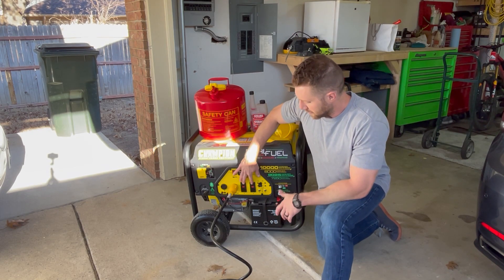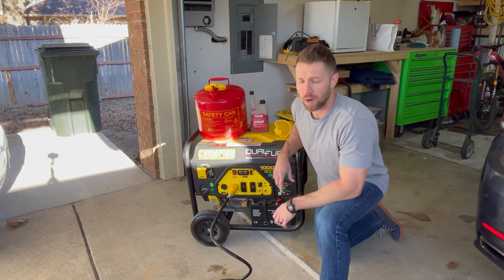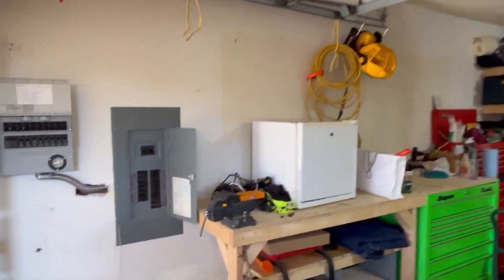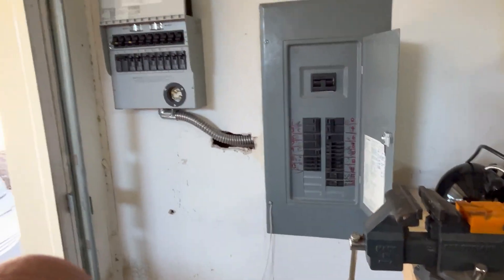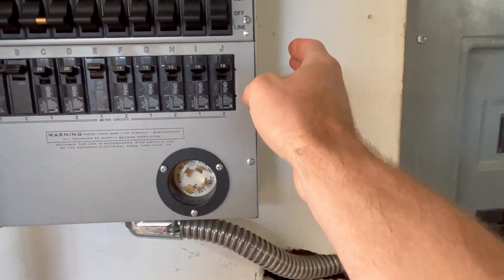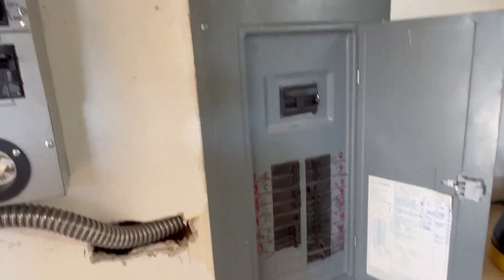You could go around and start plugging things in — the refrigerator and everything else — but get a transfer box. This was $1,100 for the generator; the transfer box, any electrician will install one. They're relatively inexpensive. I paid right around $1,000 to have this installed. The transfer box is connected directly to the panel. Line power comes through; we have these switches that say line, off, generator. We have circuit breakers for the transfer box and circuit breakers for the home here.